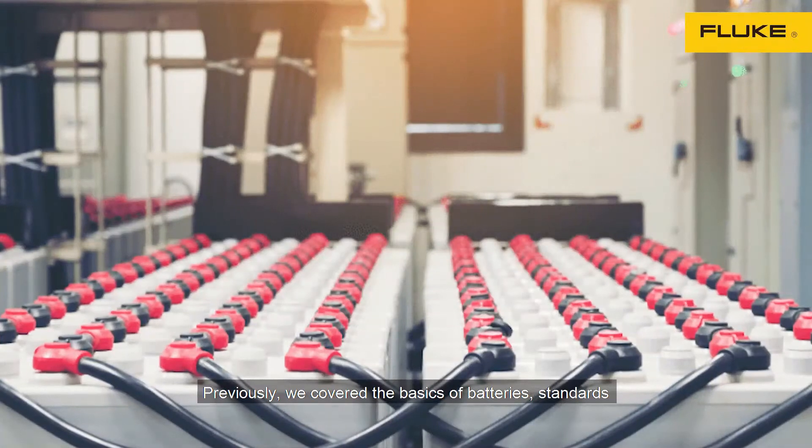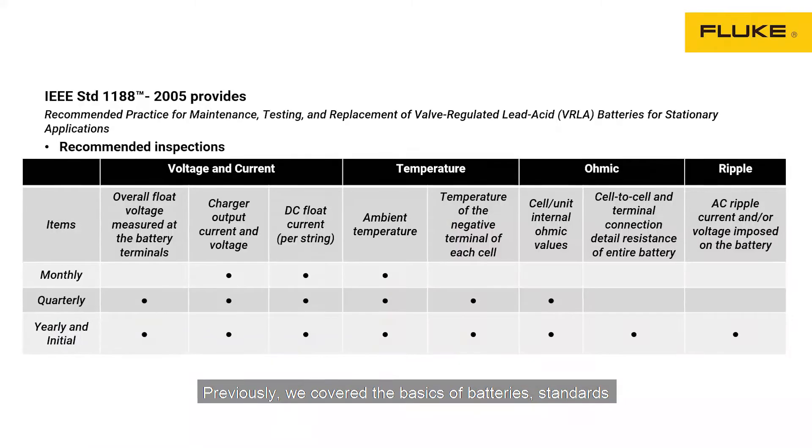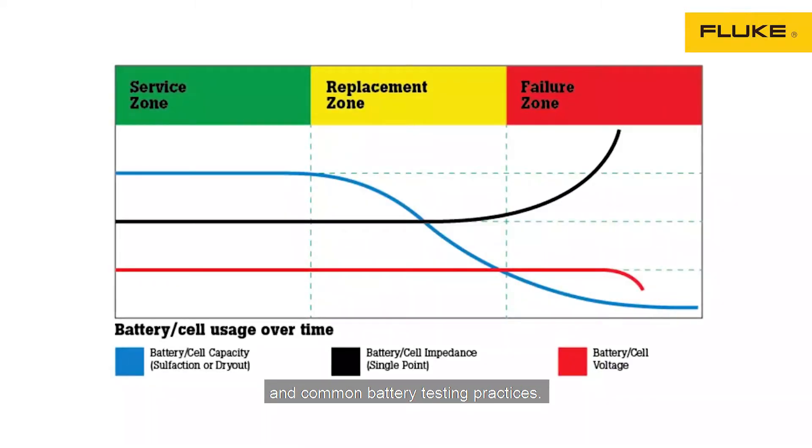Hi everyone, my name is Suchin. I'm the field marketing assistant for Fluke Malaysia. Previously, we covered the basics of batteries, standards and common battery testing practices.